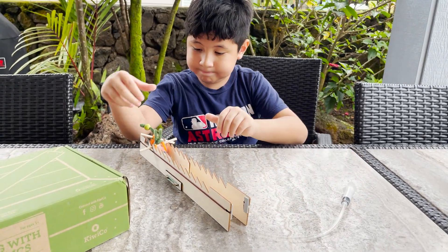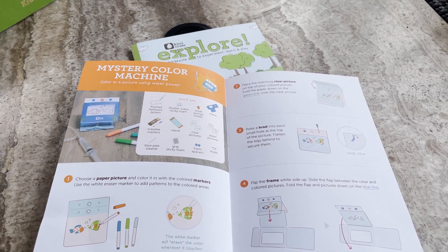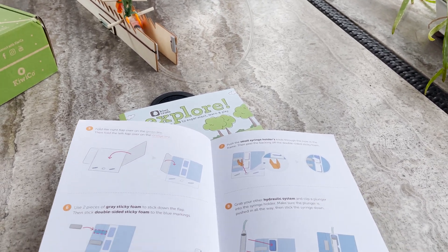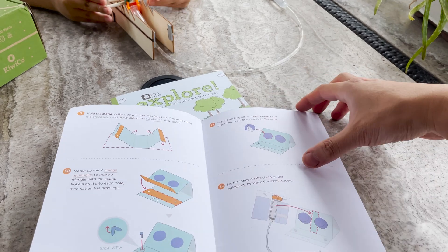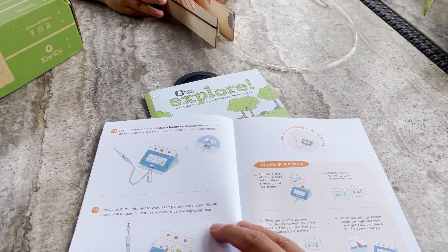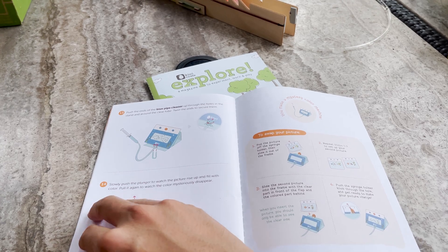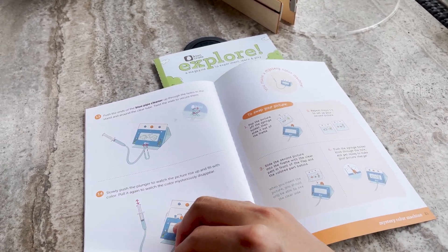Now the second part of this is the mystery color machine. You can place the clear pictures on top, flip the frame over, and use the tape and the syringe, matching up the orange rectangles. This is another syringe project. You slowly push the plunger to watch the picture rise up and fill with color, then pull it again to watch the color mysteriously disappear - another hydraulic system, probably using a polarized filter to cause the colors to appear and disappear. Should we try putting that together? Let's put that together and demonstrate it too.